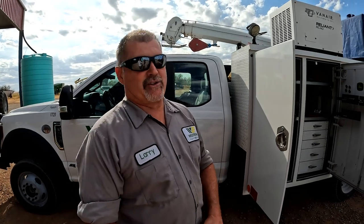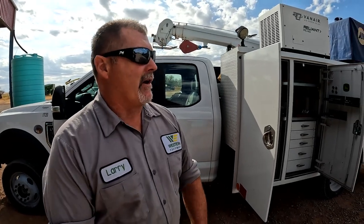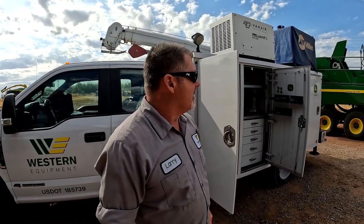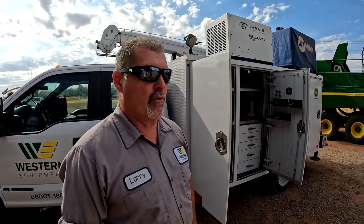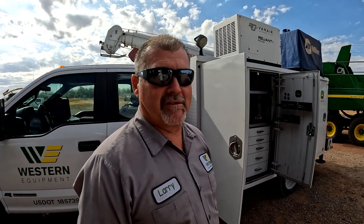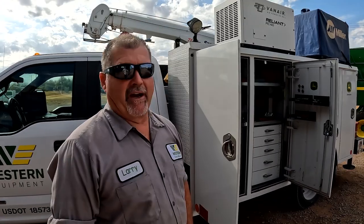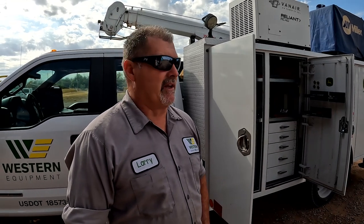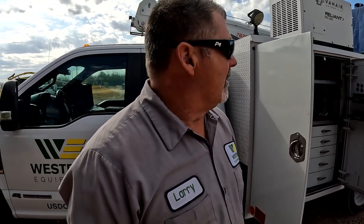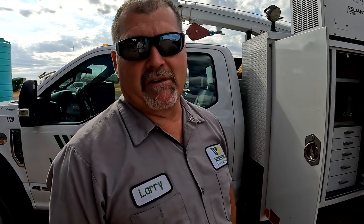Hey guys, Larry the Tractor Guy here. We're out at a guy's feedlot this morning and he's got a problem with an L341. Basically, we've got a knot hanging up in the number four knotter. Sometimes it's random, sometimes it's pretty consistent depending on how big the windrow is. If we've got a really good windrow it does a decent job, but in a thin windrow we're probably going to hang up a knot in number four.